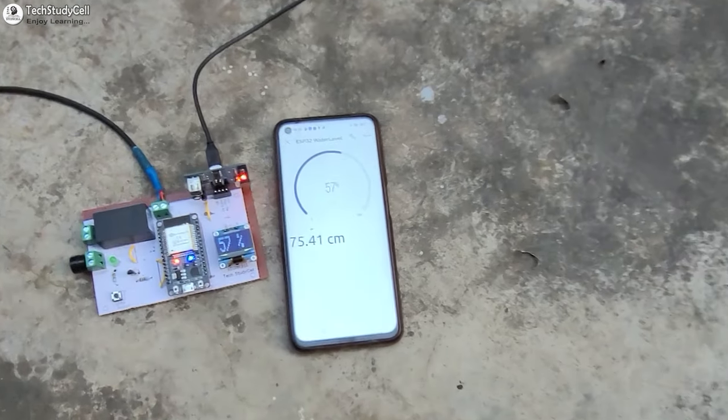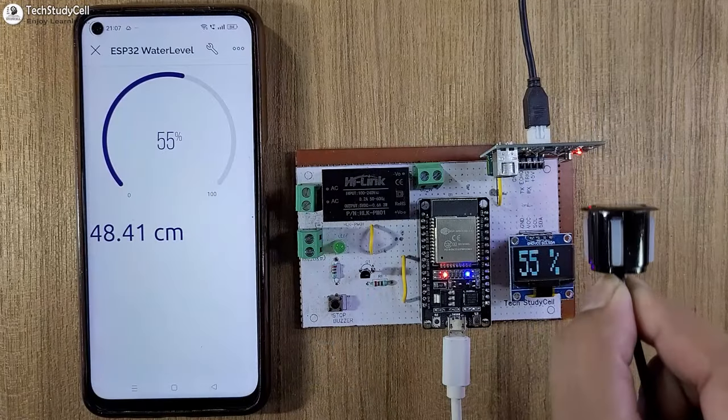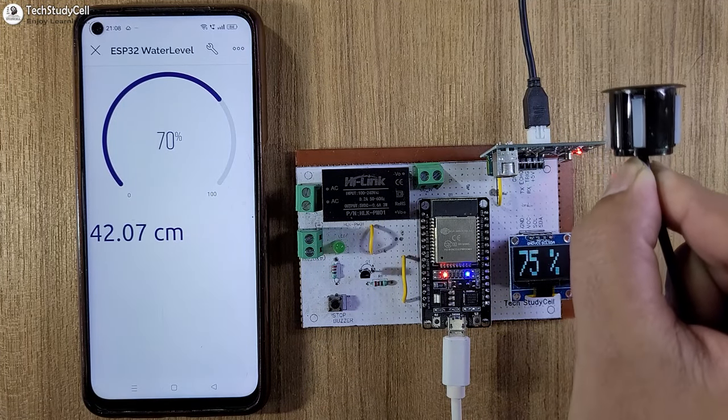Hello friends, welcome to Tech StudyCell. In this video, we are going to make a smart water level indicator using the ESP32 and the Blynk IoT.